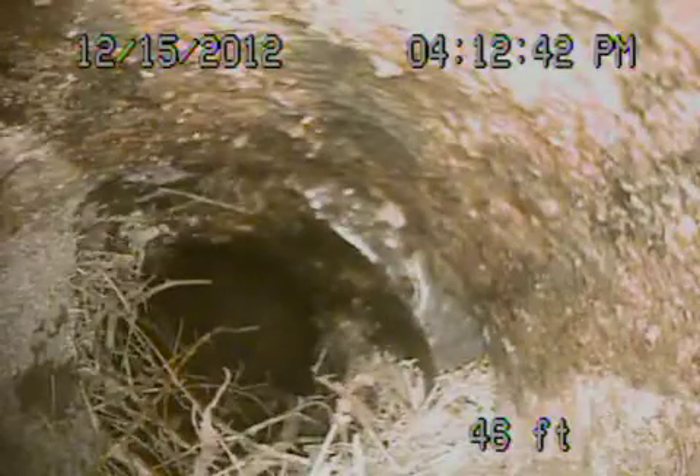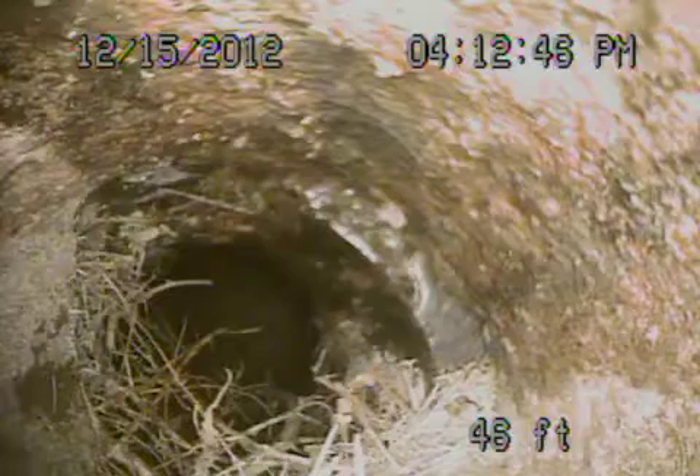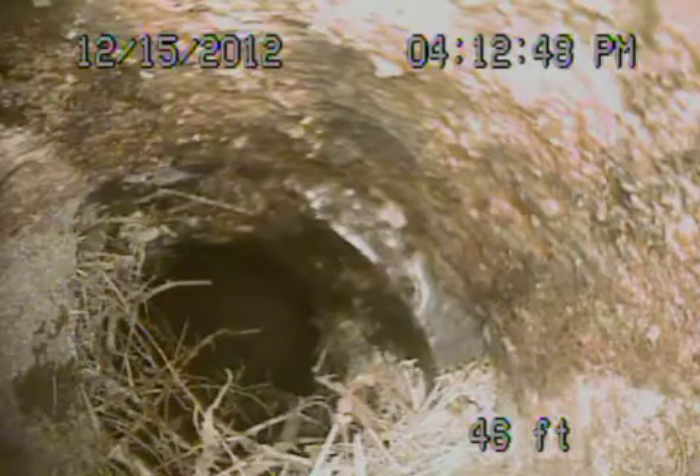This is actually now coming underneath the house. You can see this is a cast iron pipe — that's clay. Obviously you've got a shift here as well; you can see the pipe is separated a little. So now this is hiding underneath the house. This is all cast iron. The cast iron looks okay — it's very dry but looks fine.